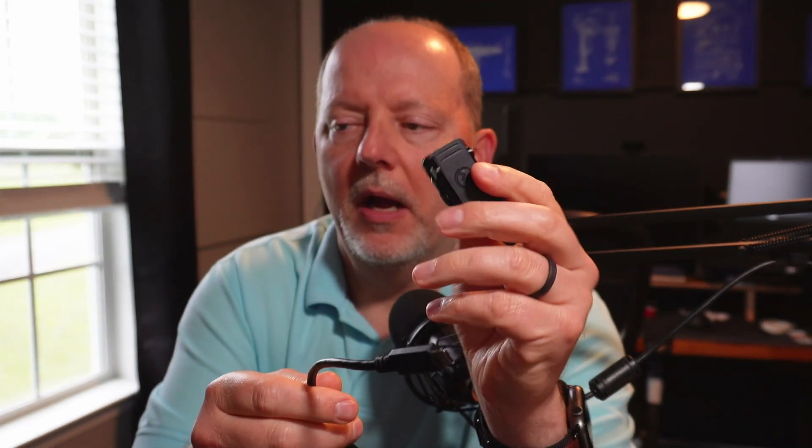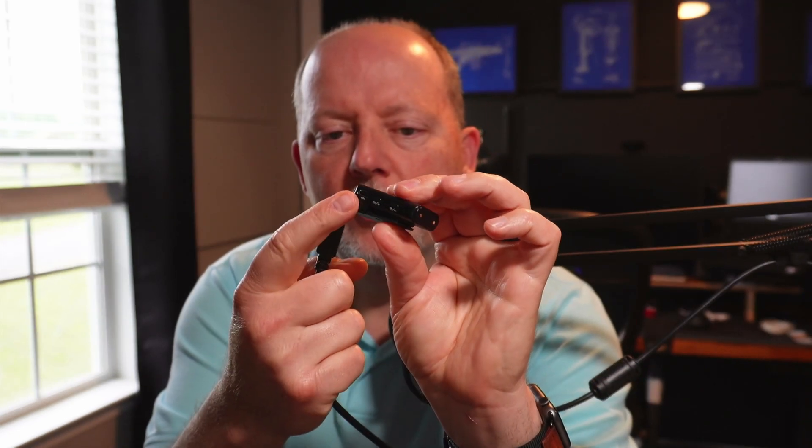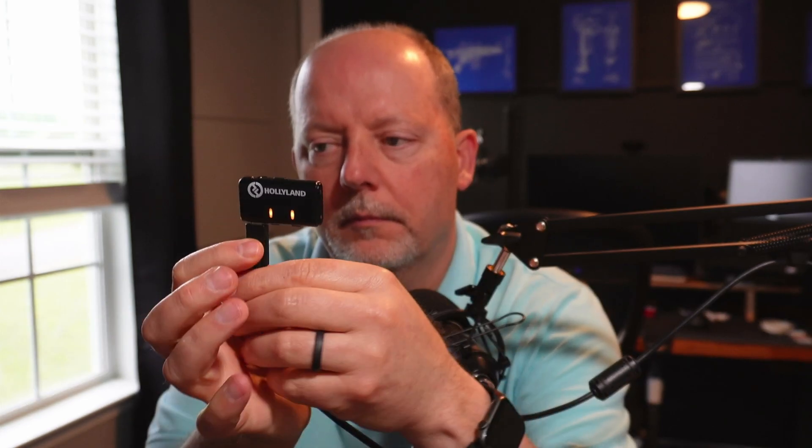We're going to take the receiver out of the box — that's the receiver. It's got a USB-C port right here; we're going to plug it up. Let's go back to the instructions and lay the transmitters out here on the table. These are the transmitters.